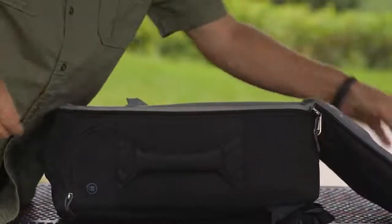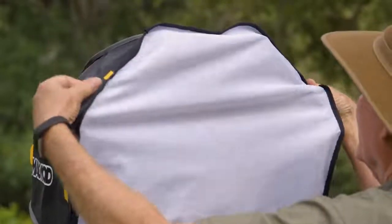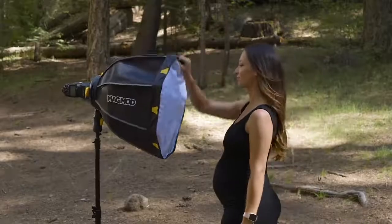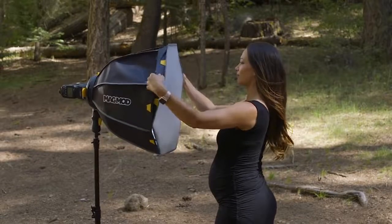But don't worry, we also include a classic fabric diffuser if you want to kick things old school. And since we'd never do things the noisy Velcro way, we fixed them up with — you guessed it — magnets. Putting a diffuser on your softbox, or switching it out, just got easier and quieter too.